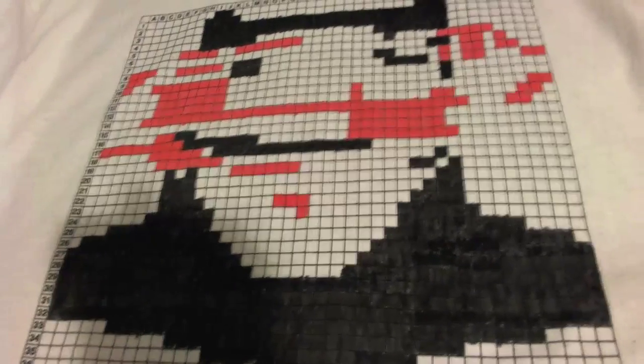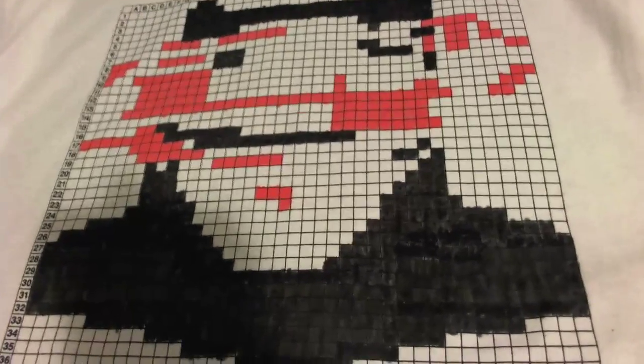Yeah, I think it looks pretty cool. Take a look, let me know what you think. There it is. What do you think? I think it's actually starting to look like a Batman vs. Superman logo.